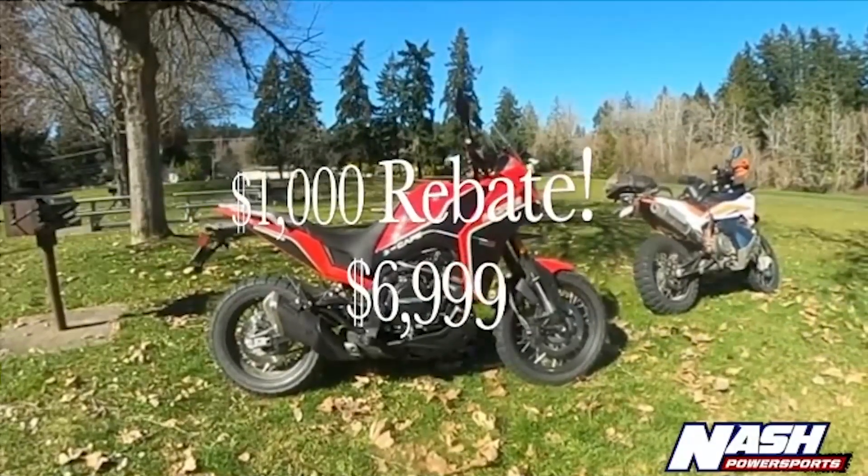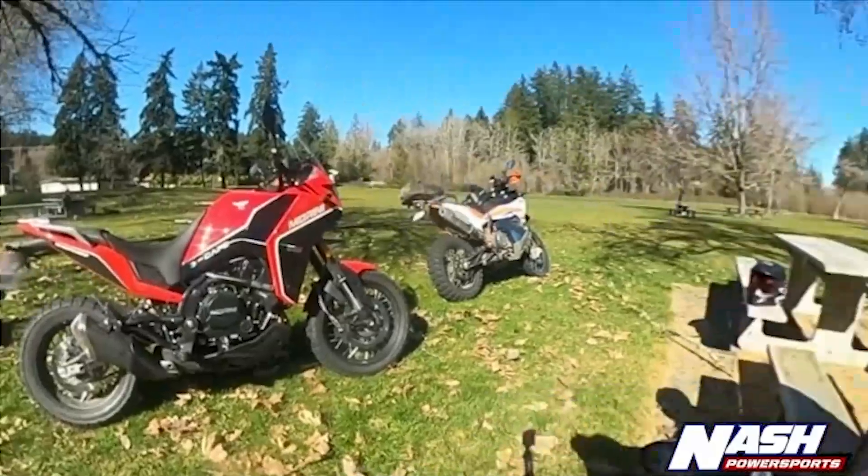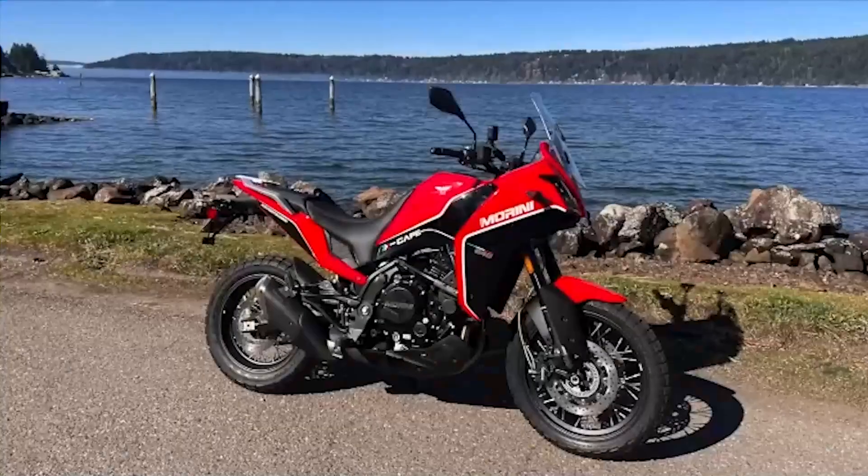Let's talk about that price point. MSRP on this bike is $7,999, and there's a $1,000 rebate right now, so you can score this machine for $6,999. Bang for the buck, that is an aggressive price in 2024, and there are a lot of cool things about this bike that make it worth that money and then some.